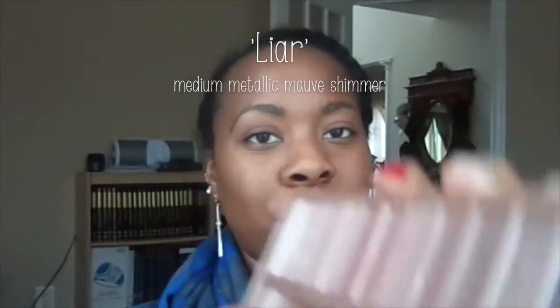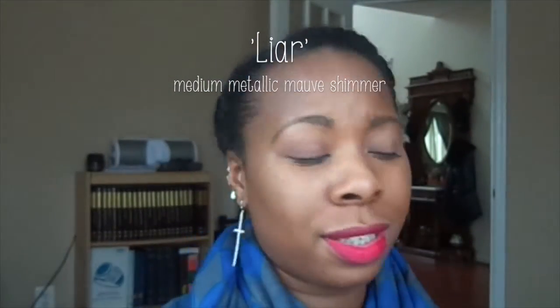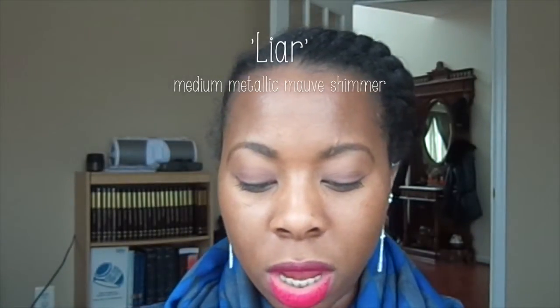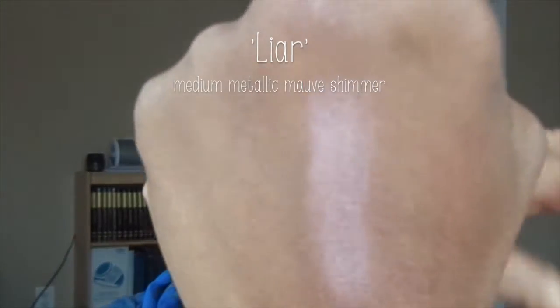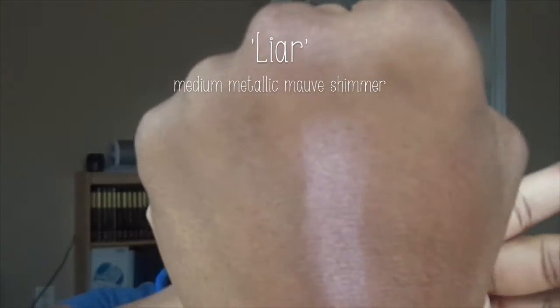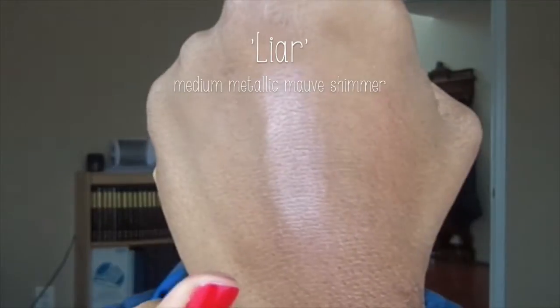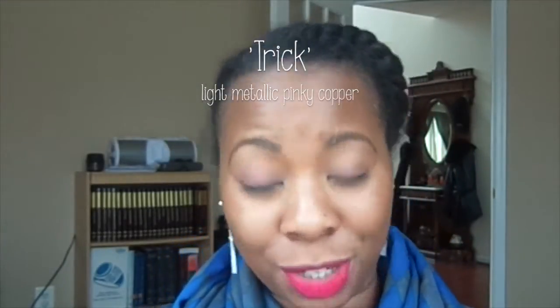The fallout with Liar is similar — it's more with the shimmers, probably a different formula. But this color is just the definition of pink gold. I just love it.